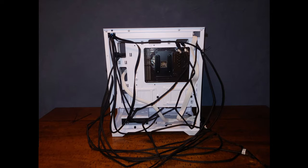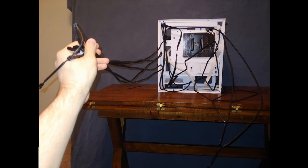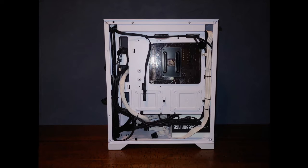Now that everything is installed, we need to deal with this mess of cables hanging out of the case — this is probably the most tedious part of PC building. I like to test fit all of the cable positions before securing anything with zip ties. Take your time at this step and don't be afraid to undo your work and try different configurations. You should end up with nice, neat cable runs and a case that is free of dangling cables that might block fan blades, obstruct airflow, and look untidy.